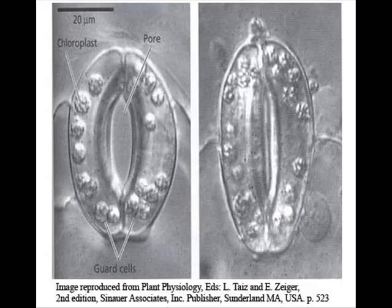Stomata are used for gas exchange, and the unfortunate side effect of stomata opening is the loss of water. Stomata consist of a stoma, which is the hole, and guard cells on the outside. They're found on the lower epidermis rather than the upper, as the lower is not as hot as the upper, and obviously you don't want to lose much water.